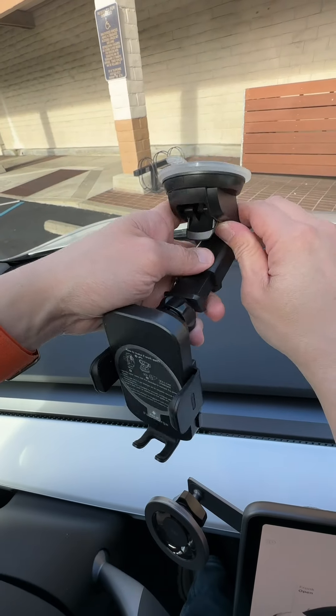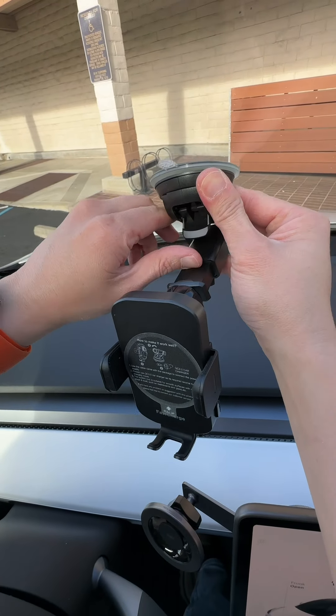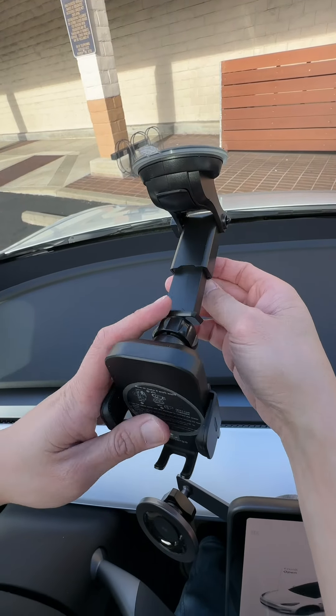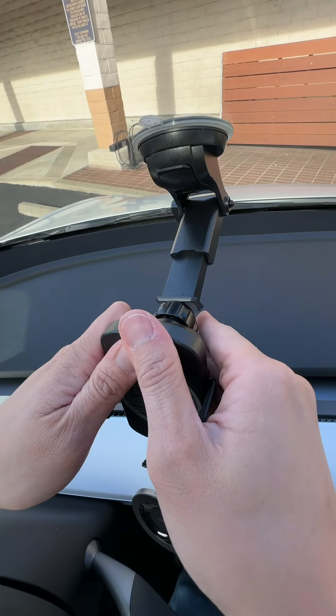So I'm just going to mount it on my windshield real quick right here. This one is adhesive, so we're going to stick this right here. Close this. That suction is really strong. Then you can adjust this angle and tighten it down when you want to.